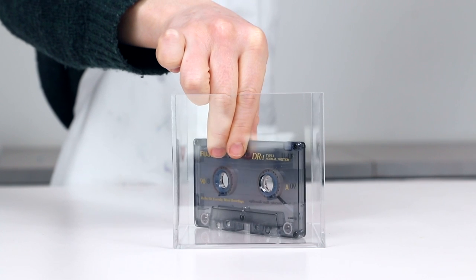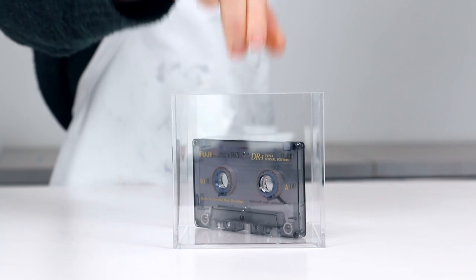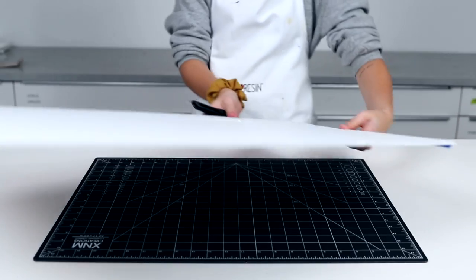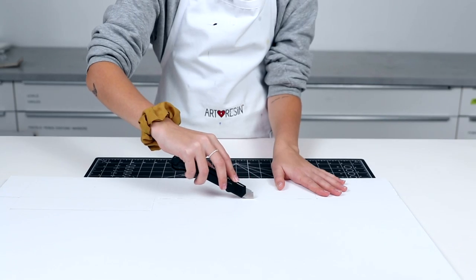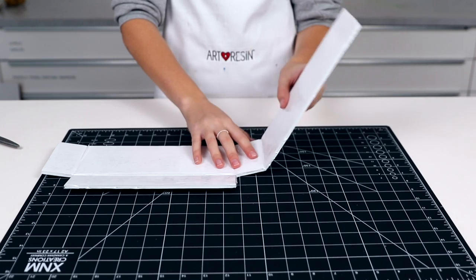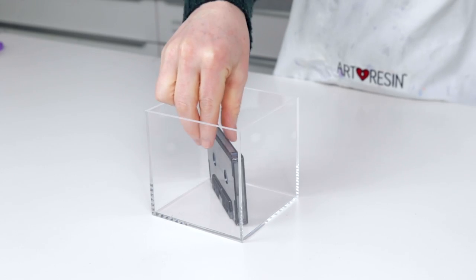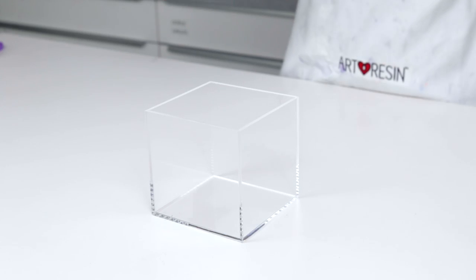The first thing we did was find a box or container big enough to surround the cassette. We had a few clear acrylic cubes that could fit the tape on an angle, so we went with that. It would also be a good idea to build your own box so that you don't waste a ton of mold making material. The more snug the fit, the more molds you can make. We wanted to make it easier to see the pour, so we went with the cube.